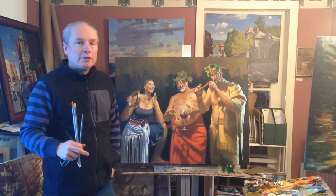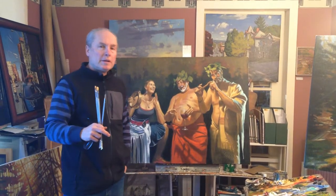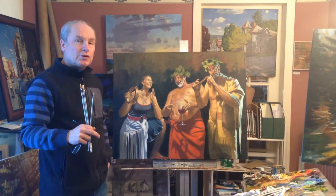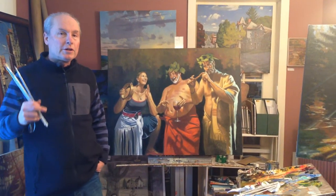Welcome. Brian Keeler here. I'm going to show you some final touches that I'm doing on a figure painting that I have here. It's based on a Greek myth of Sinanus. Before I do some of the final touches, I'm going to show you the progression of various stages that the painting went through to get to where it is now.